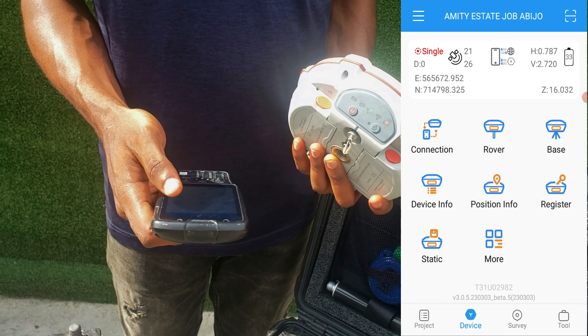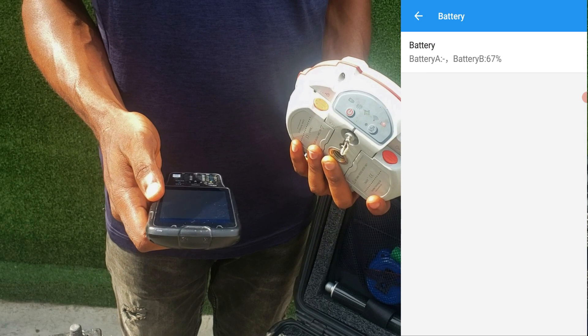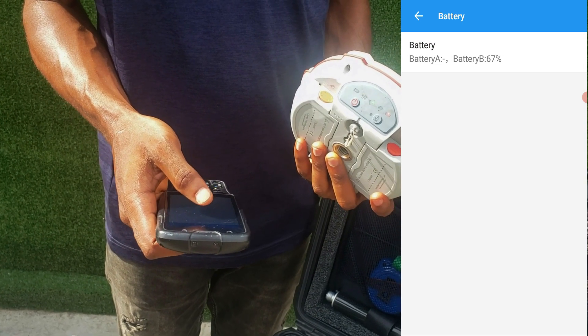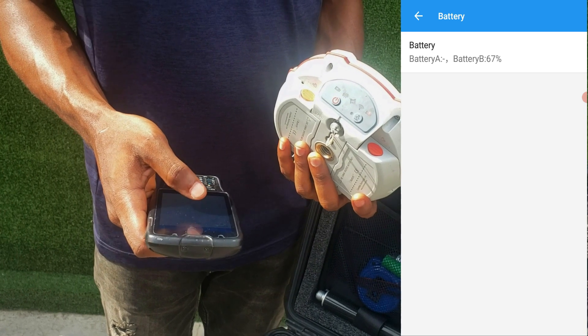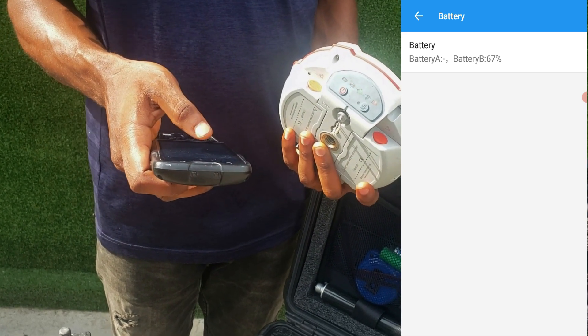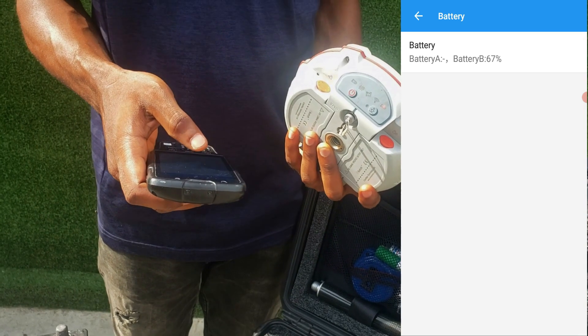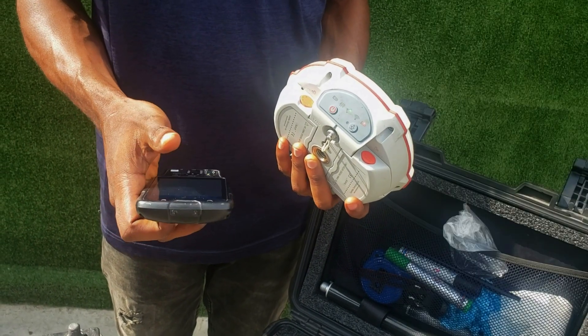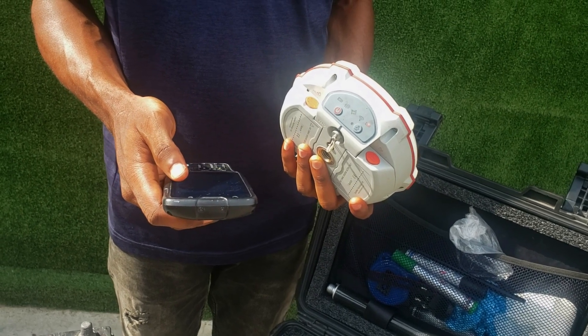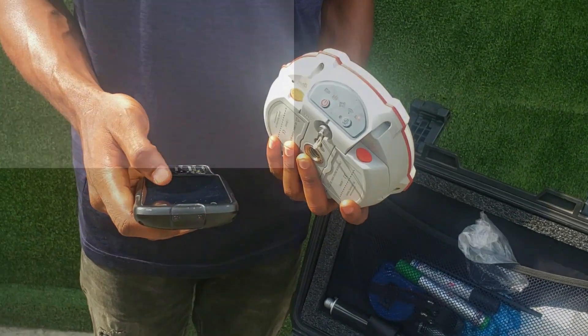We just want to quickly check the battery percentage. The battery is now at 67 percent on the controller at the B part. So we'll quickly shut it down, then charge the battery. We'll give it some time and come back to check the percentage.